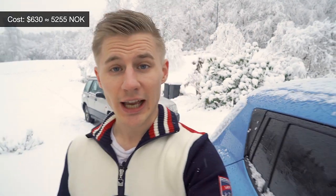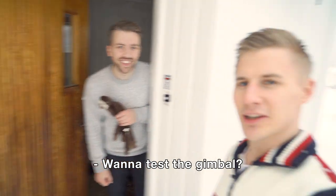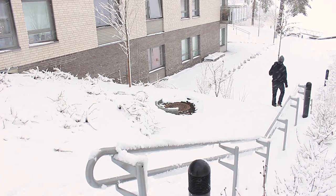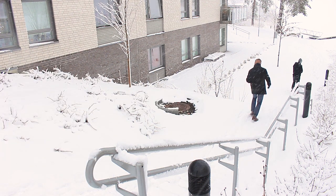Of course, all of this functionality comes at a price. This gimbal currently costs around $630. So why not just get a Steadicam instead? I'm not very good with Steadicams myself, so I'm going to visit the expert himself, Anders. So Anders and I went outside to test. It was snowing pretty heavily, so it was an extra challenge.